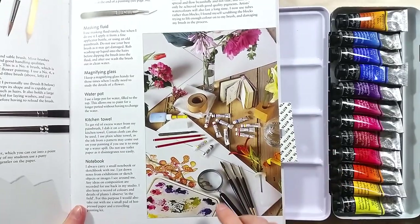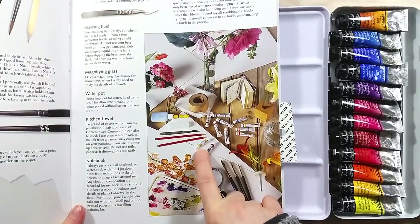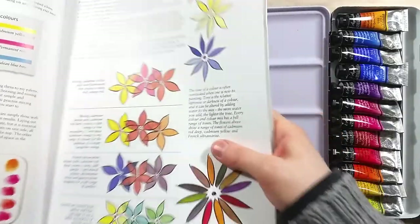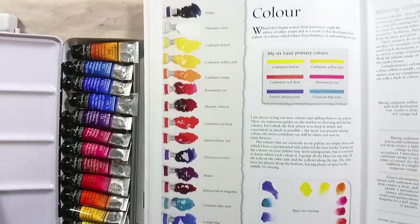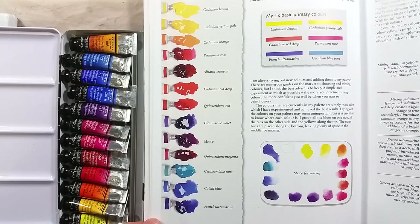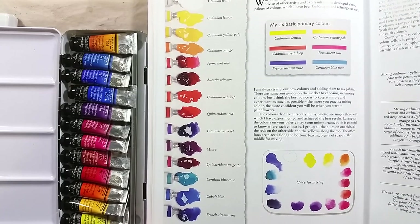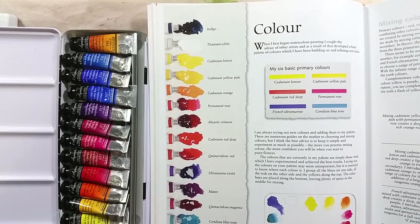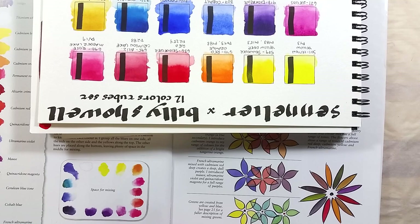Also of note, I have one of Billie Shaw's books and in it she presents a color palette from the Winsor & Newton professional range. Many colors are similar between both sets but they are not quite the same. Also, the palette in the book has 15 colors while the Sennelier set has 12. I just wanted to include this to show that her color choices are fairly consistent regardless of brand.